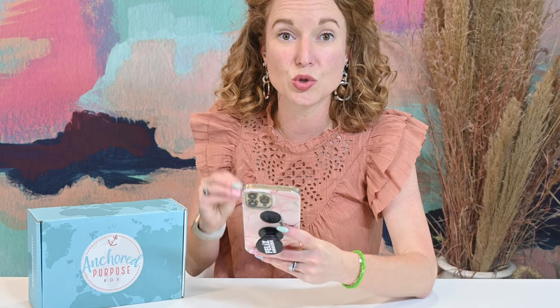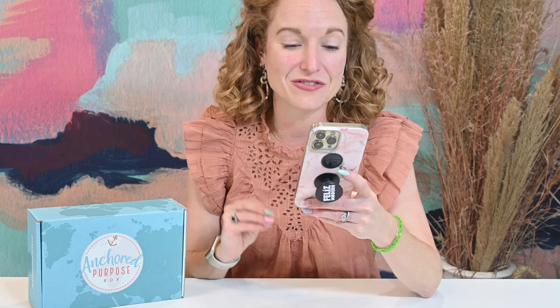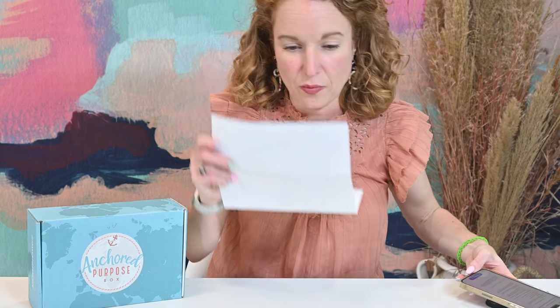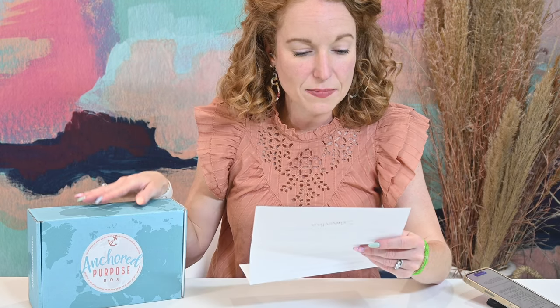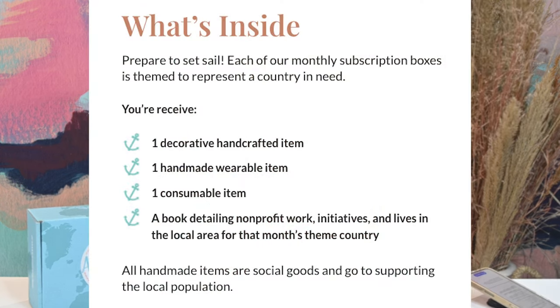Anchored Purpose Box is a social good monthly subscription box that empowers global artisans in the developing world to sustainably provide for themselves in a dignified way. Each item in the box is ethically sourced — meaning it's fair trade or direct trade. Items are handmade and not mass-produced. Each box has at least $65 in value and contains four items: a consumable item such as stationery, food, or a toiletry; a wearable or accessory; a decor item; and an inspirational book featuring a themed country.